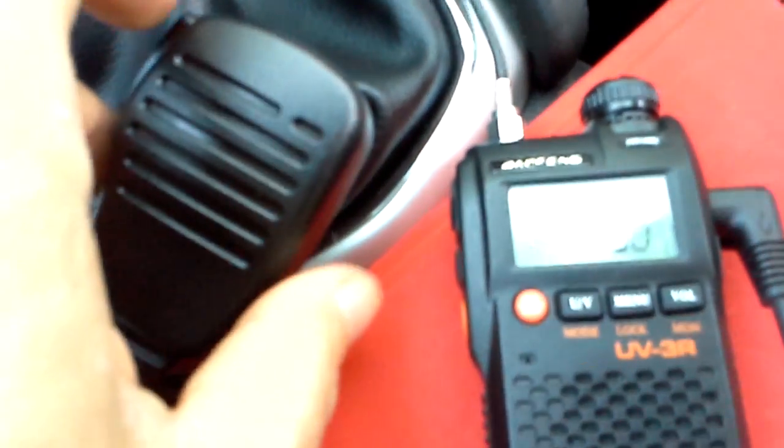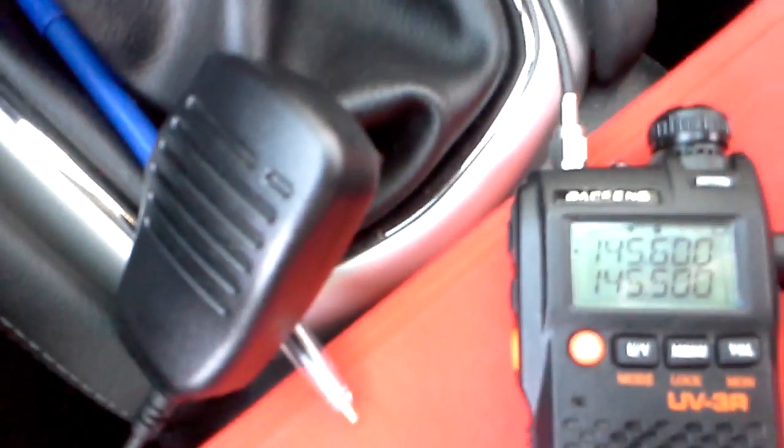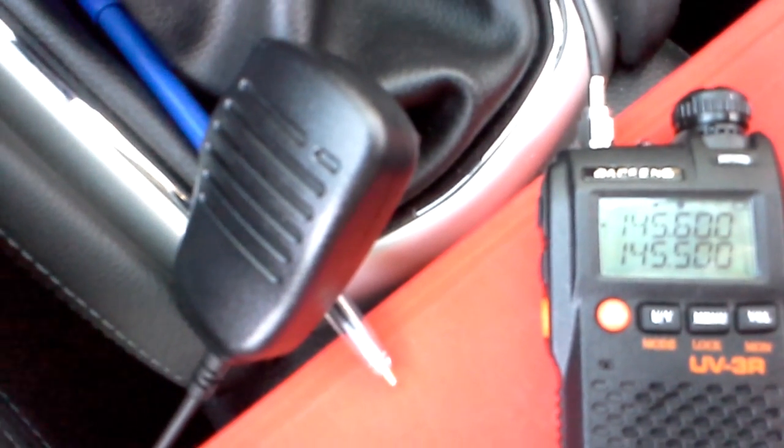This repeater is located on the highest point of Portugal — that's a mountain called Serra da Estrela. It is about almost 2000 meters high, and this repeater is as far away from me as something around 190 miles, almost 200 miles away.